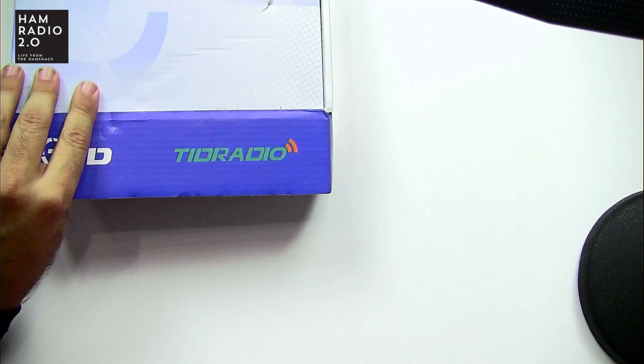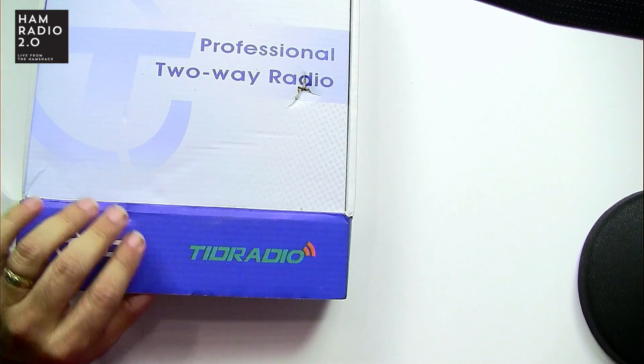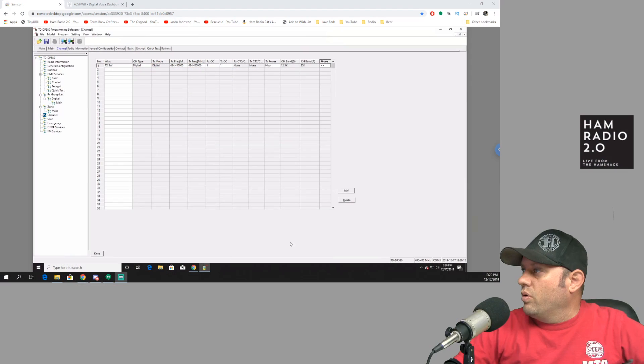It does only go to 470. I know a lot of people ask whether, if it's UHF, does it go to 480. There's apparently some commercial or business stuff up around between 470 and 480, but this one does not go to 480 — it only goes to 470. So we'll take a look at the programming software.